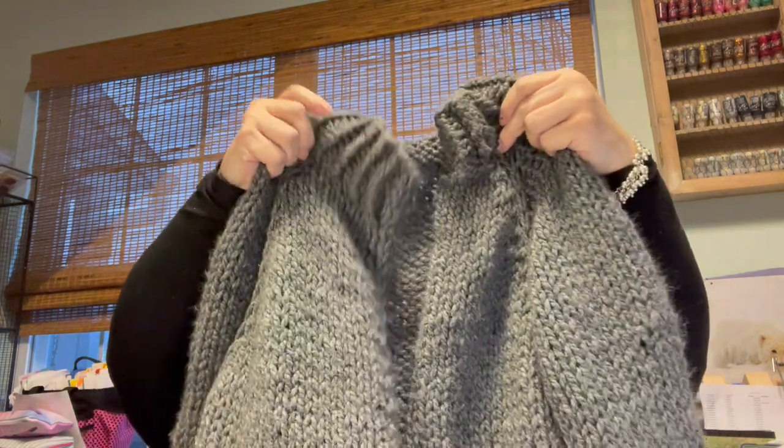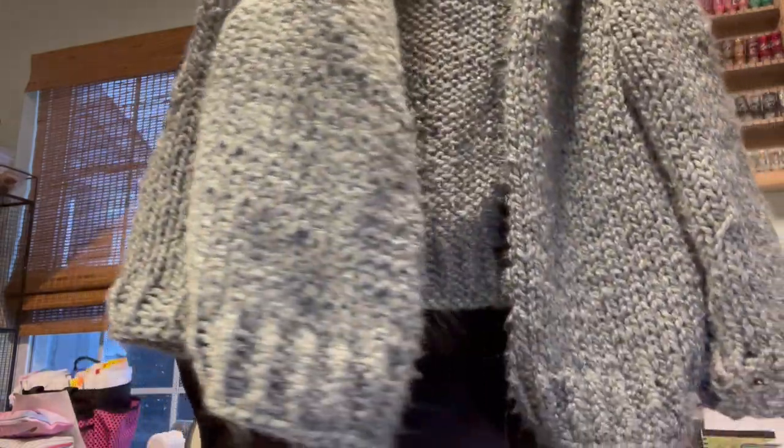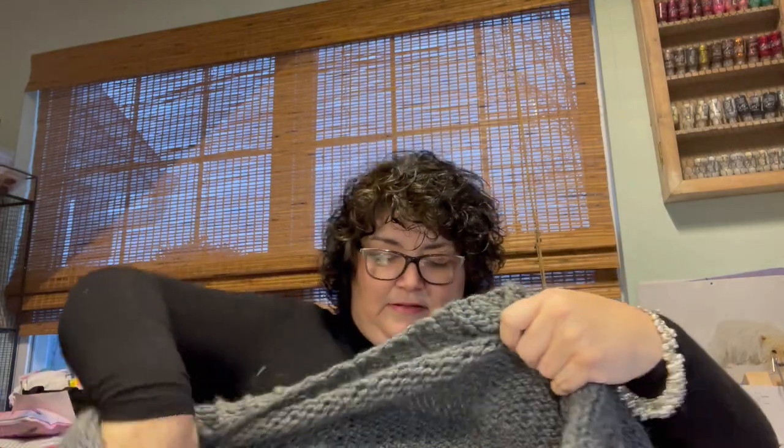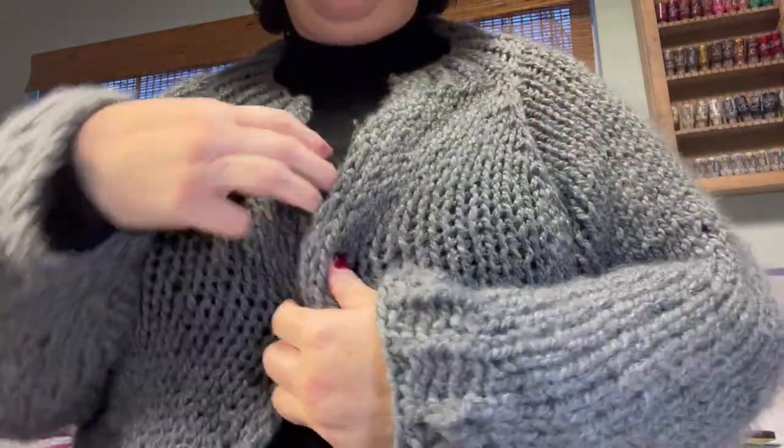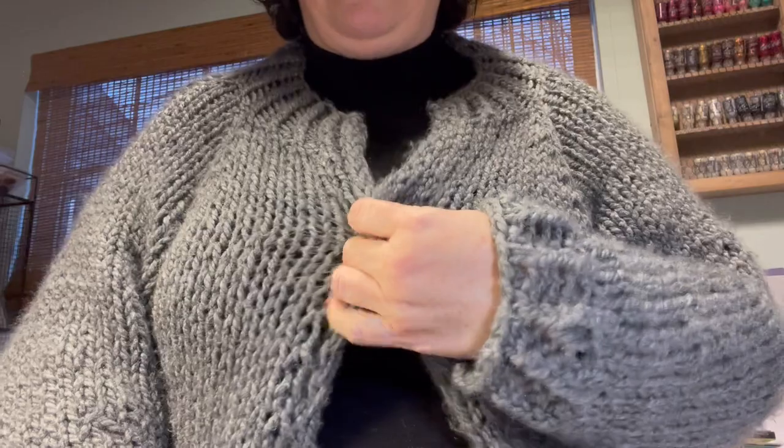The designer did hers in Wool and the Gang and hers stands up a little bit better. My yarn choice wasn't the best, but I really love it. She put toggles on it to hold it closed, but I think I'm just going to put one button right here so that it closes there. I just thought that might look cute. Super cute knit, super fast knit — if you're looking for something with chunky yarn you can knit quickly, I say go for it.